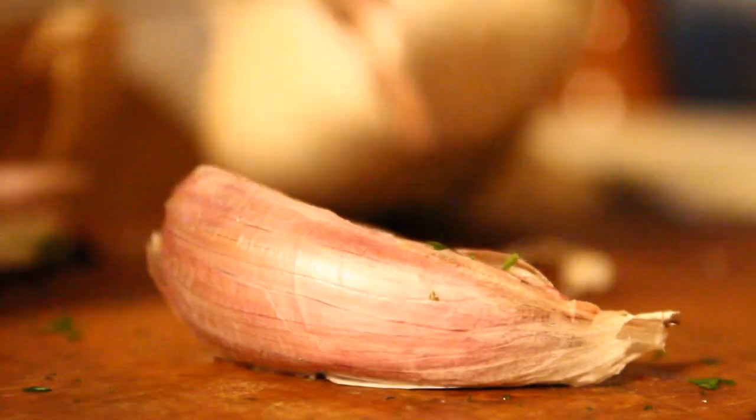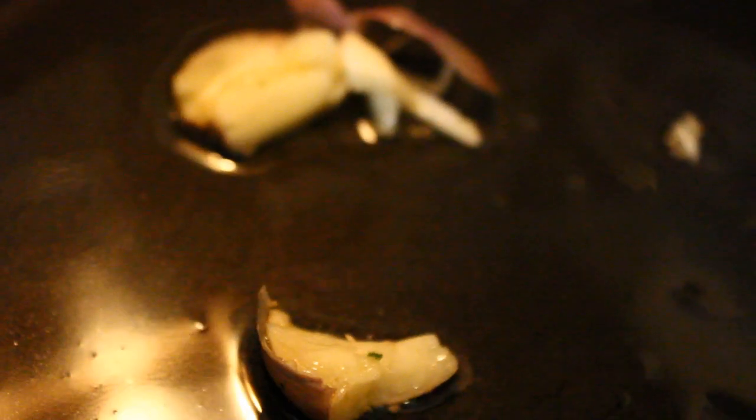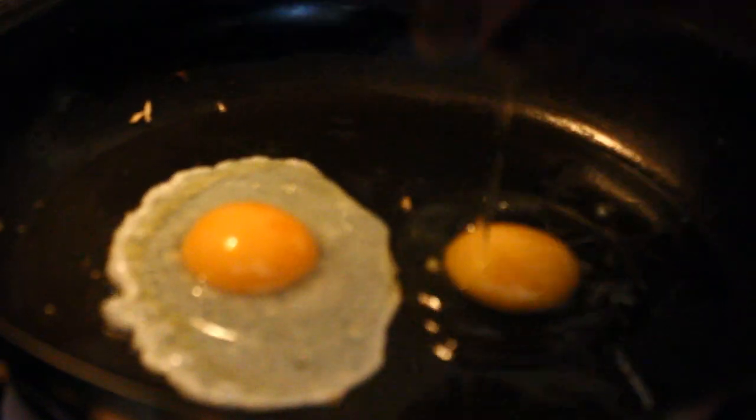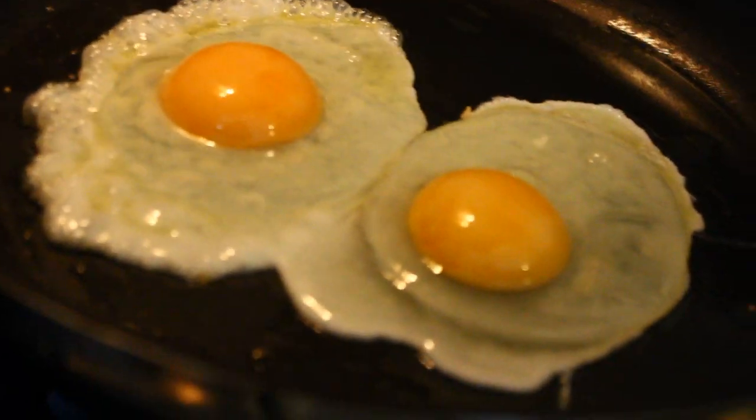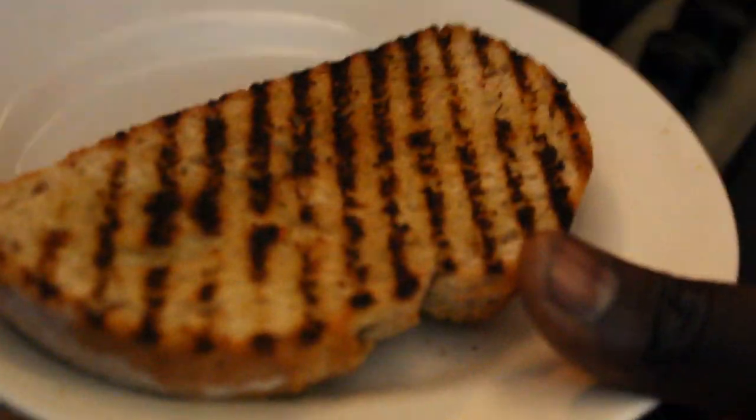I'm going to crush some garlic now. I'm going to put that into the oil. Put the whole garlic clove into the pan for a few minutes, then remove the garlic and crack in your eggs. Don't forget that bread — as you can see, it's colouring on both sides now. I'm just going to rub a bit of garlic on the bread and put that off to one side.